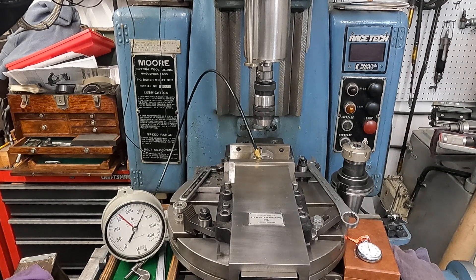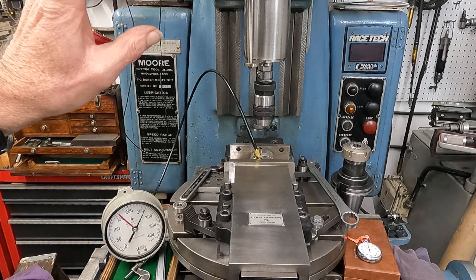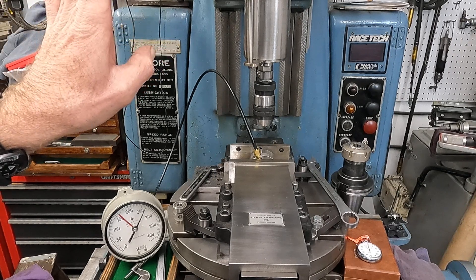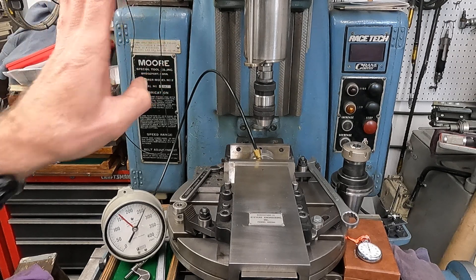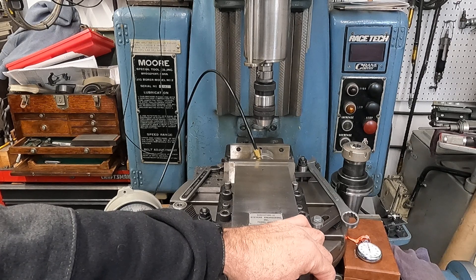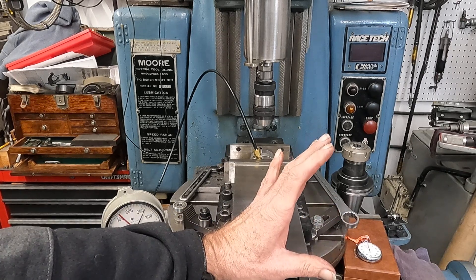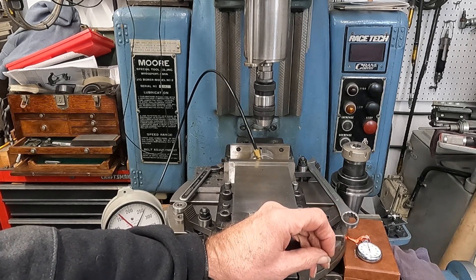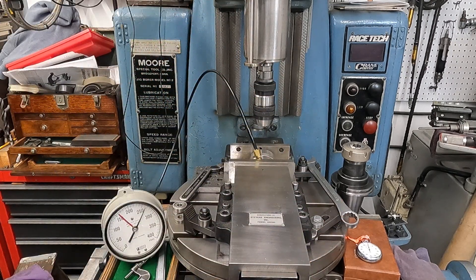The best approach that was given to me from Moore was to use medium preload Barden bearings. They come in light, medium, and heavy. The medium preloads will get you to a spot where you don't have to alter the spacers so much.